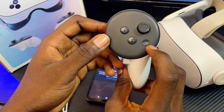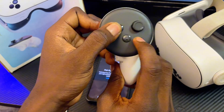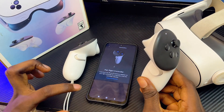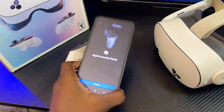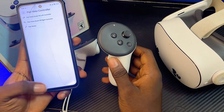On the controller, long press the Meta logo and the B button simultaneously for about five seconds until the controller vibrates. Once it vibrates, release and give it a few seconds to pair with the app. Once paired, click Continue and then Done on the Meta Horizon app.